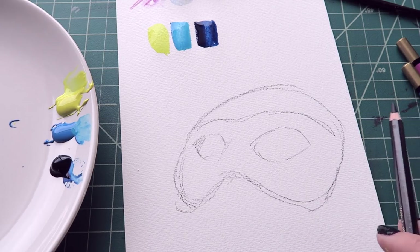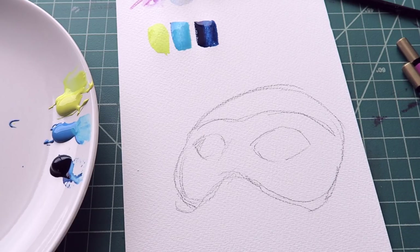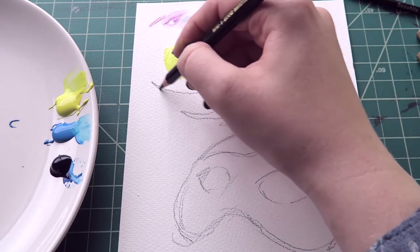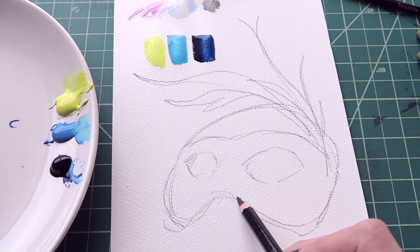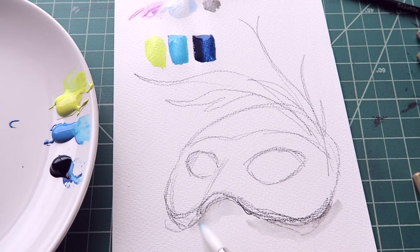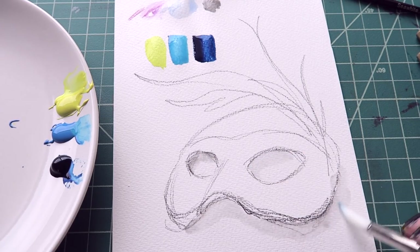It could even have like a feather that comes out of it. There's no eraser. Something like that, and then it'll be all galaxy pretty and stuff like that. And this will be like the shadow underneath, so it's sitting there. That's kind of cool.